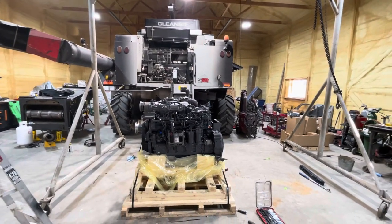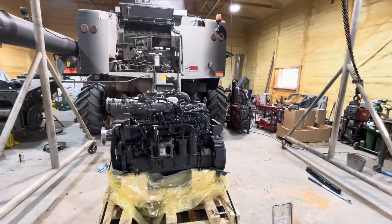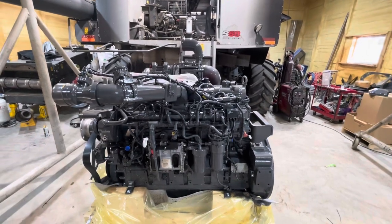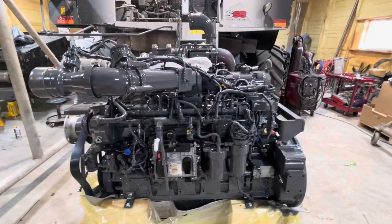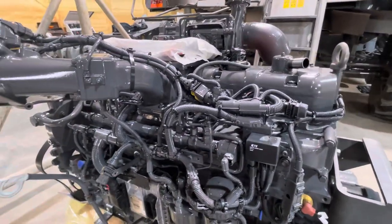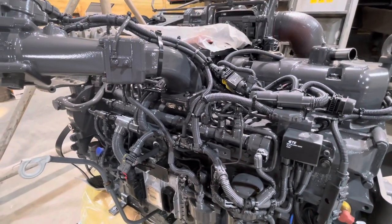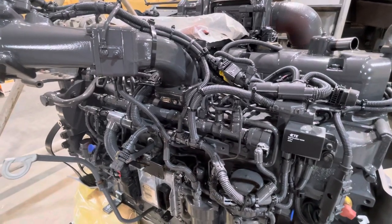We finally got our engine. We're making preparations to stick her in there — probably do it tomorrow. It's getting towards evening and we need to get some more help to guide some bolts. Anyway, I wanted to go over a couple of things. If you ever put a new wiring harness on, or get a new combine — any manufacturer — they just put them together in too big of a hurry.